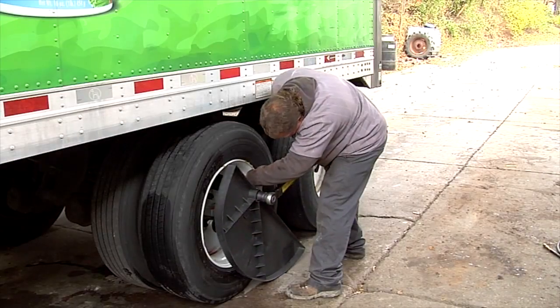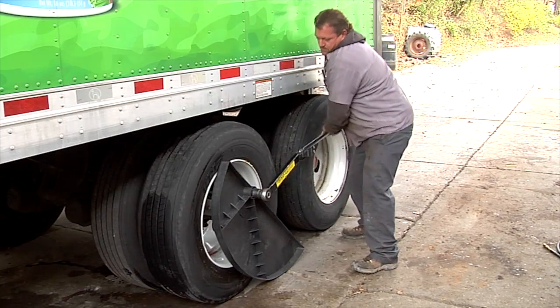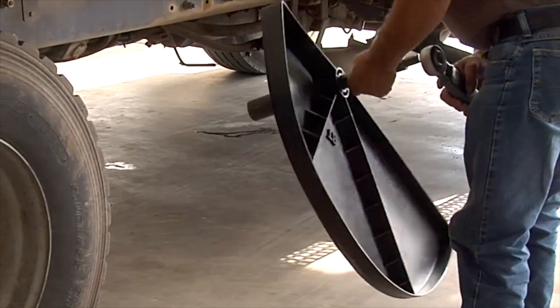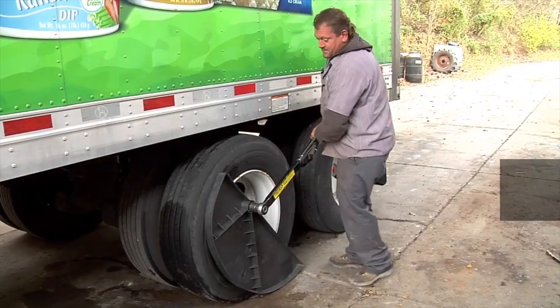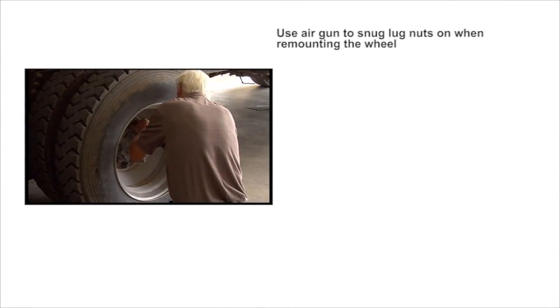Avoid these high-cost repairs and potentially catastrophic liability by using the Torque Fin. The Torque Fin is an easy-to-use torque wrench stand that is lightweight and durable. It links with your manual torque wrench in seconds, stabilizes your torque wrench to ensure accurate and precision torque time after time, and saves time and money.